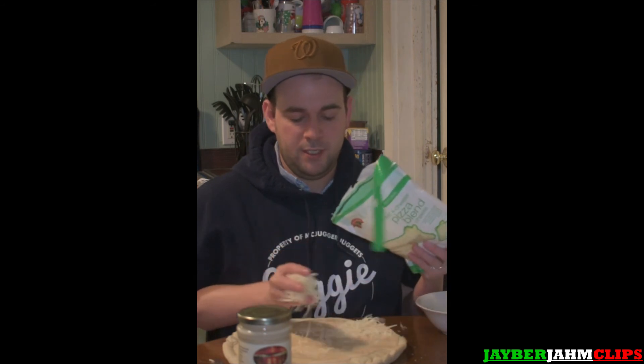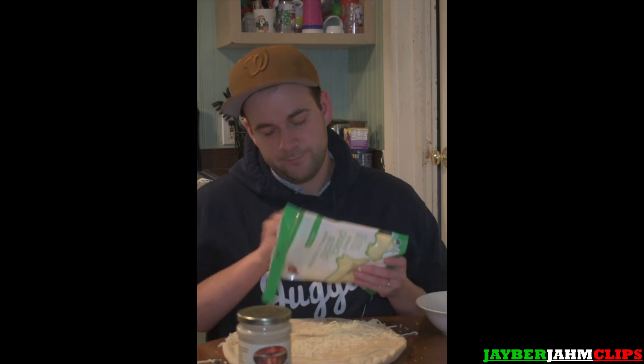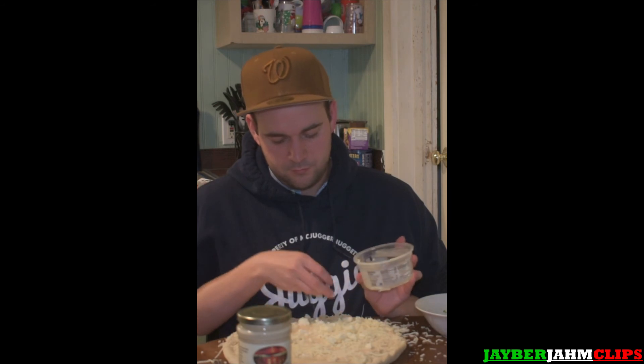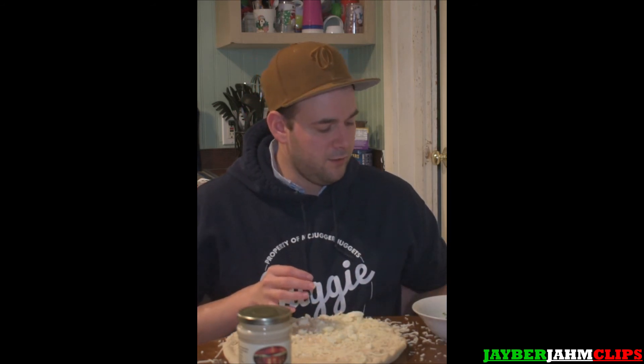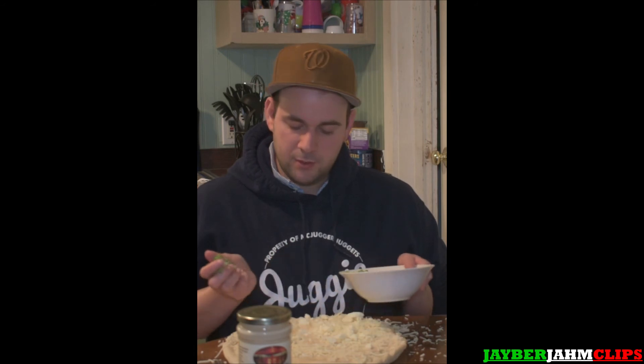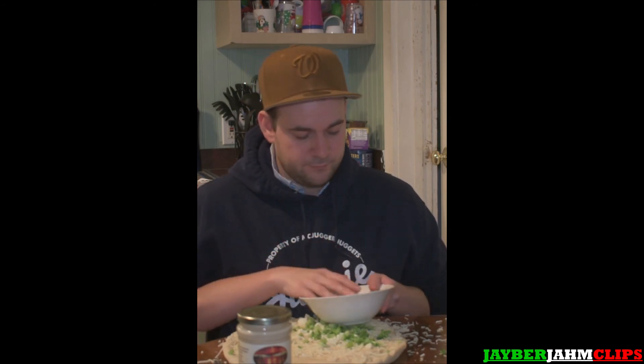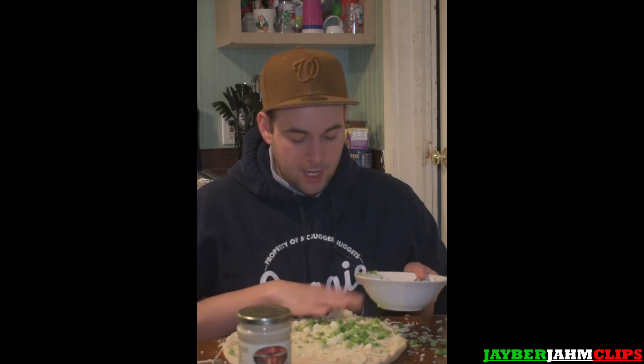Now we're going to grab our shredded cheese right here — plop this on, make it rain, throw that cheese on there. Get that feta on there. Moving on to the broccoli chunks — look at this. My wife is going to be impressed when she sees this pizza. Now we're going for those peppers. Perfect, we got them.